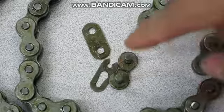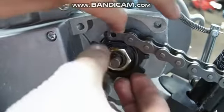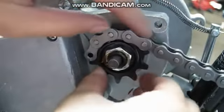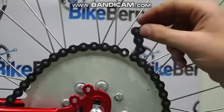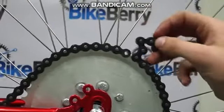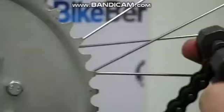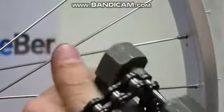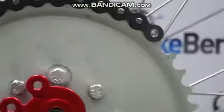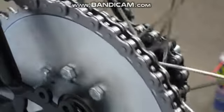Five: measure the chain on the rear and front sprocket. Remove any unnecessary links. Make sure you provide little slack when measuring — we recommend about a half inch of play. Then, reinstall the master link.